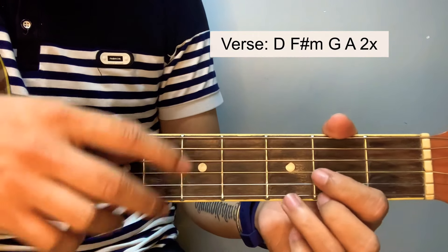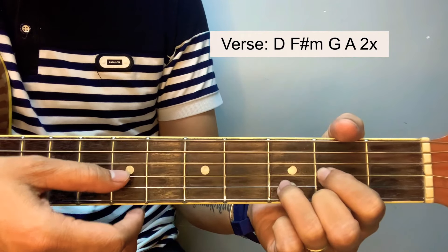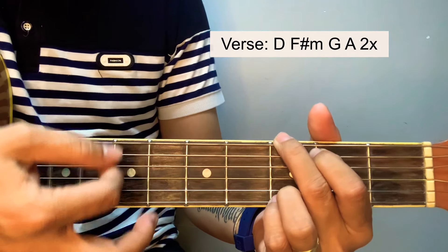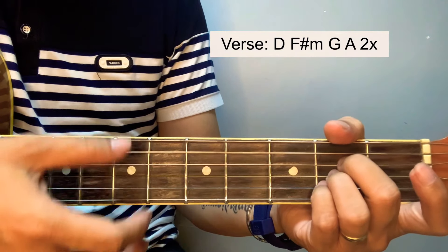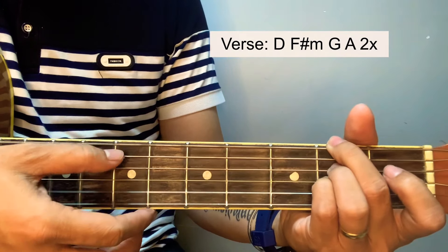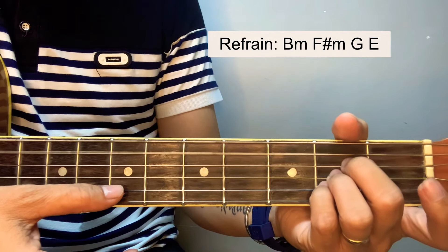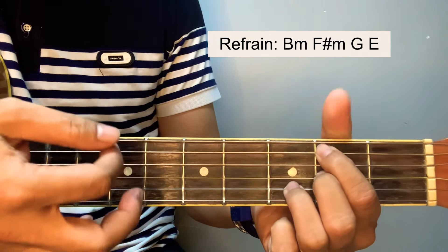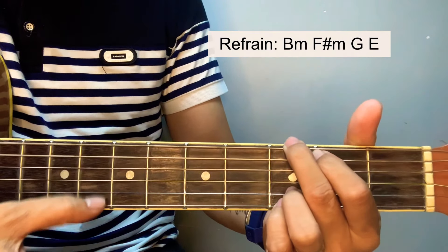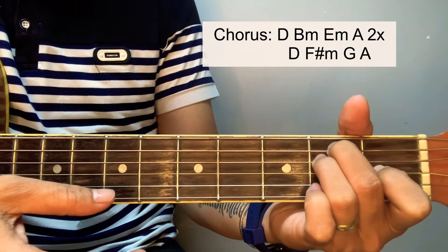For the verse guys, we're going to play this chord set 2 times. Start by D, then F sharp minor, G, and then A. Then back to D, F sharp minor again, and G and A. We then proceed to refrain. Start by B minor, then F sharp minor, a G, and then proceed to chorus.